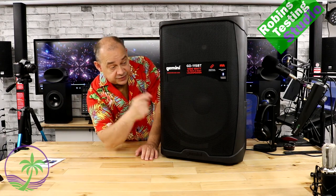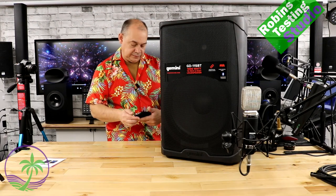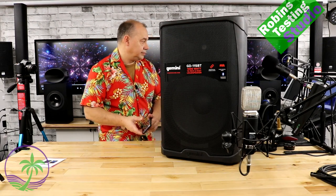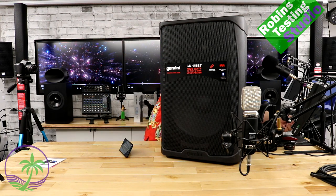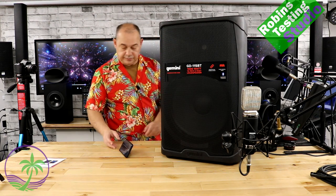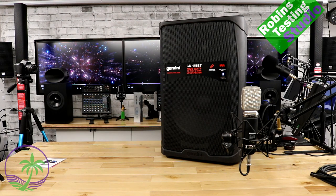Now let's take a minute to do a quick sound test. We've got a ribbon microphone in front of the speaker — take a listen and see what you think.